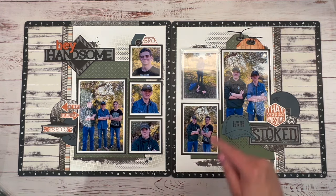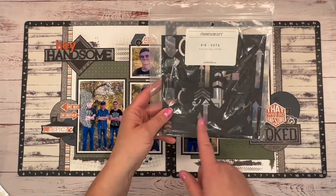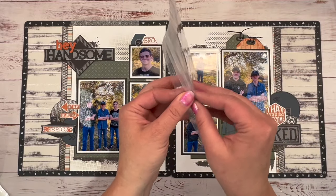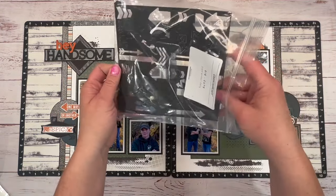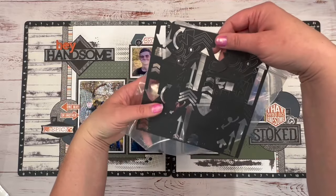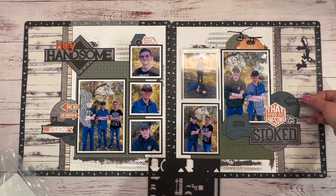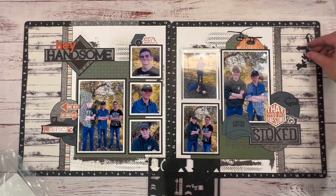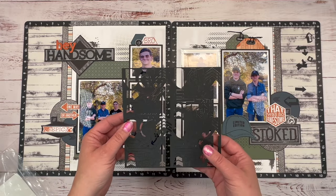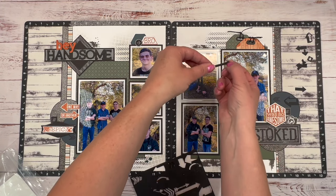I'm going to put this on top of my memory protector with a few more photos. I'm bringing in these black arrow die cuts — they're like paper board and about three inches. I've been using these like crazy. You get a whole sheet of different shapes — stars, flowers, brackets. I'm going to use a long one pointing toward my journaling. I think I'll put this one up here.